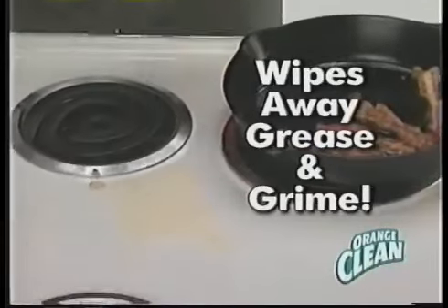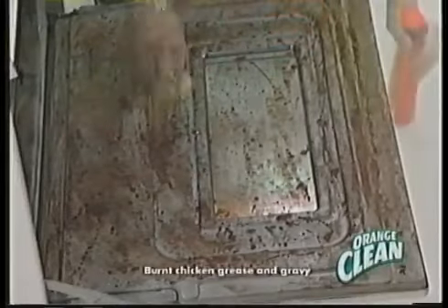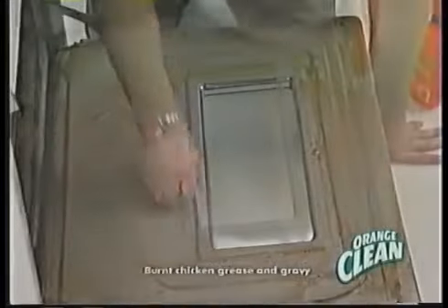Billy Mays here for Orange Clean. Unleash the power of pure orange oil. In the kitchen, it's the tough-acting degreaser that wipes away grease and grime. It's a multi-purpose cleaner that's tough enough to clean all around your home.